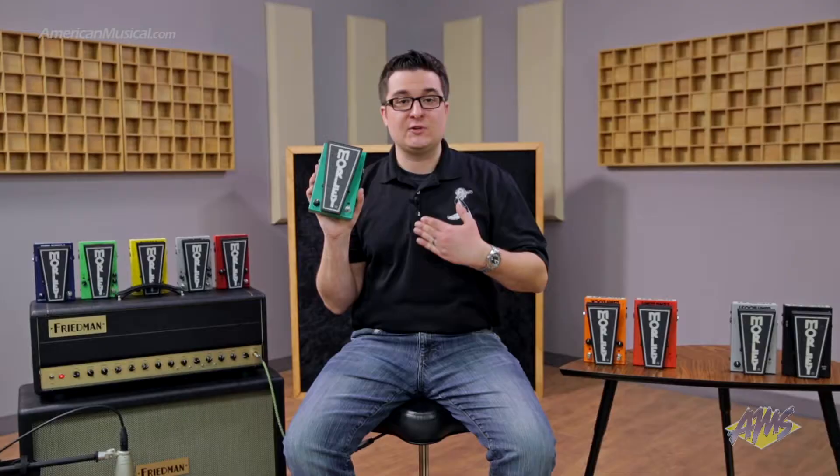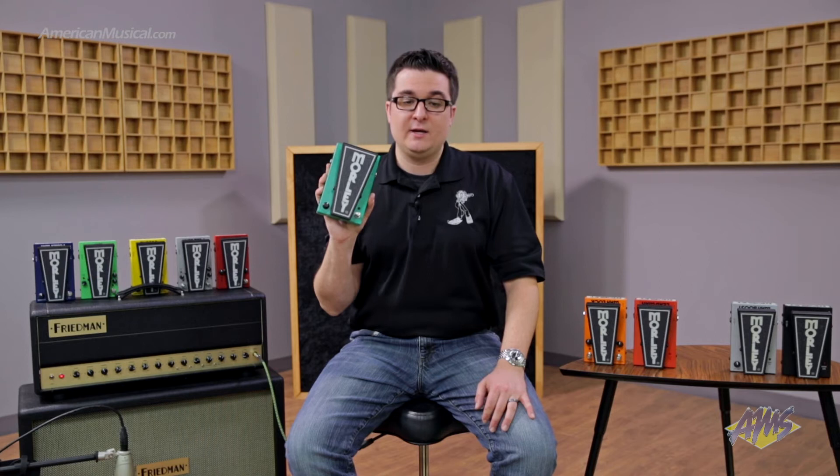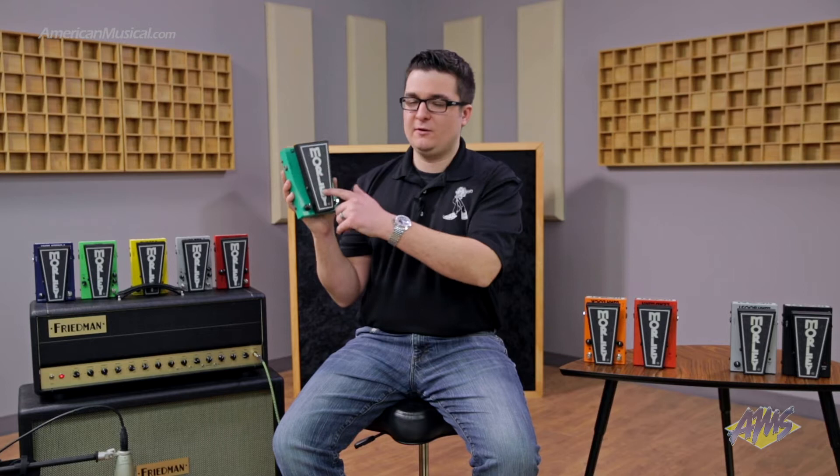We also have our lifetime warranty, which is backed by us. Simply register at morleyproducts.com. This also follows the pedal and not the player.